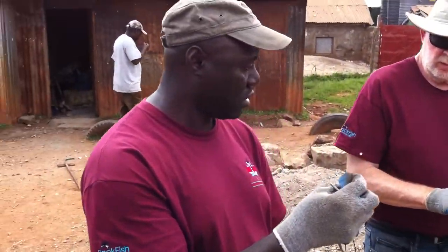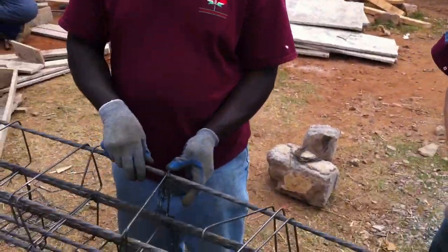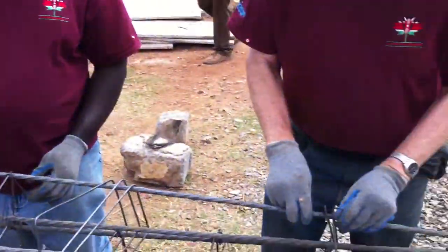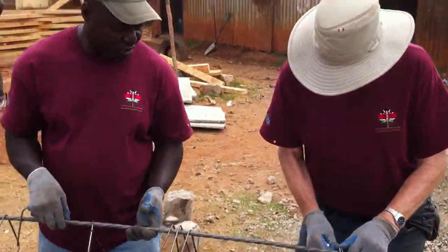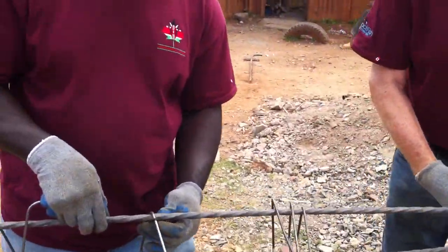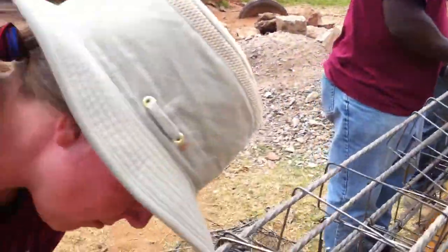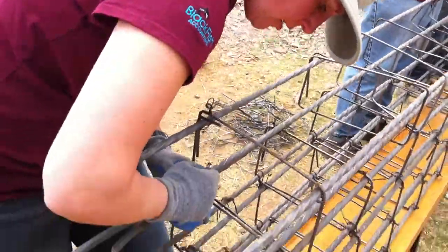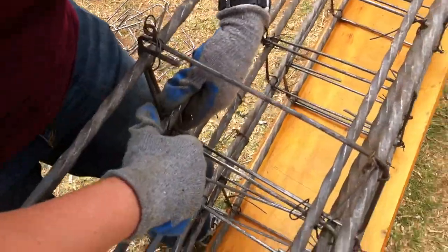All right, so what are we doing? You got a lesson here? So what are we doing here, Ash? We are making some rhubarb. Rhubarb? Like rhubarb pie?